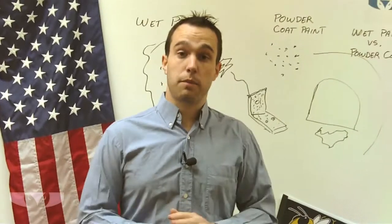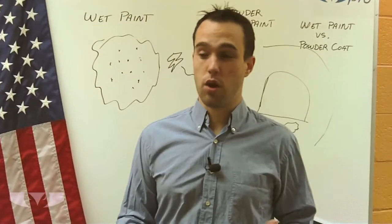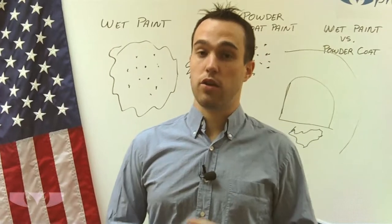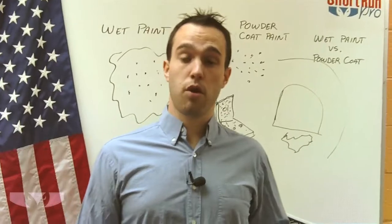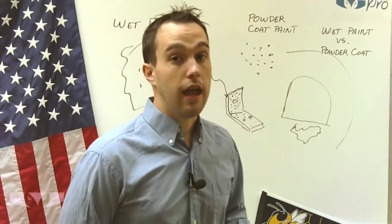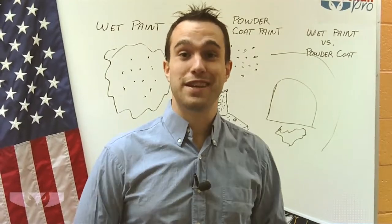So if you're thinking about paint, think about your options. Wet paint — you can do that at home if you like. If you've got a low quantity, just four or five parts, a wet paint will do all right for you and you don't have to pay our setup charges to set up the whole paint line. But if you're getting a larger run of parts, then it could be effective for you to get a powder coat paint and your parts will last a little bit longer. It's just a better coating in most cases. So that's a little bit about powder coat painting. Thank you for joining me and we'll see you next time.